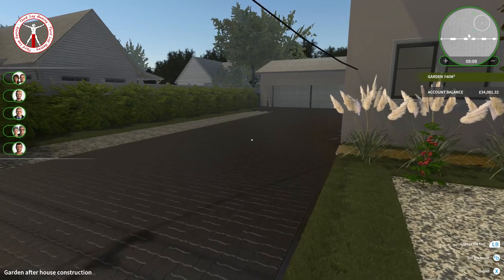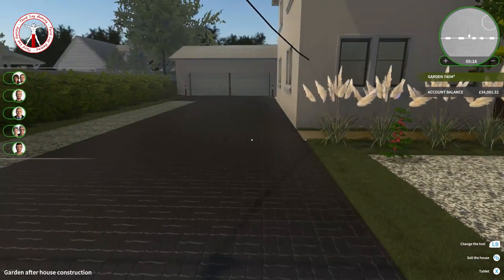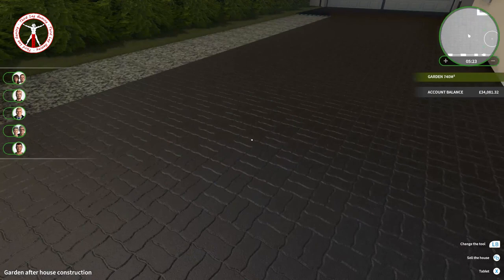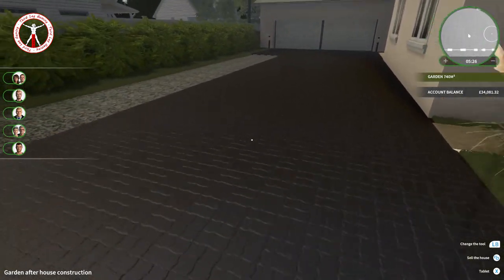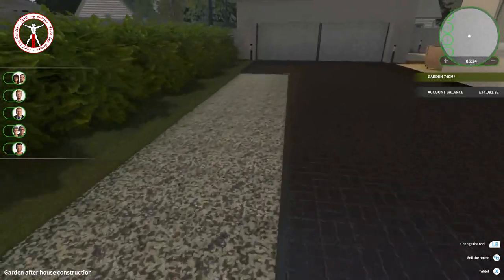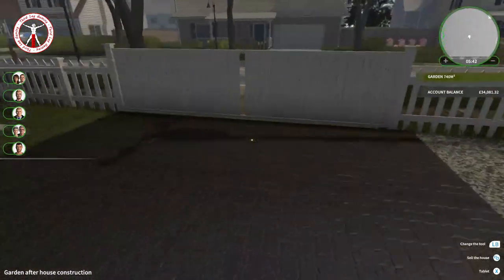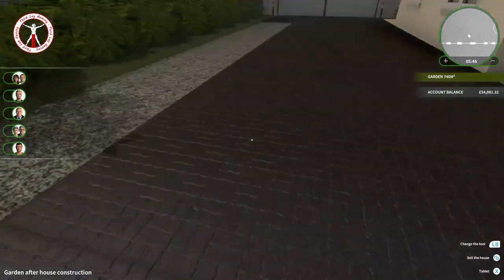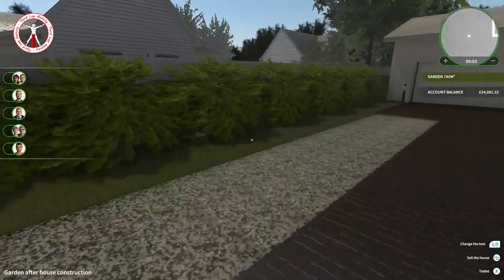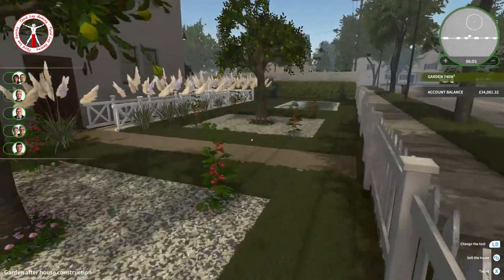After spending what feels like forever — about three days in real life planning it all out — we're finally done. Let's have a little tour. We've got our driveway going up to the garages with some tiles laid down. The game always lags when it auto-saves, but that's just part of it. We put down a little bit of stone aggregate there just to make it look a bit different and give that little extra space, and then some bushes to fill the strip of grass by the gates.